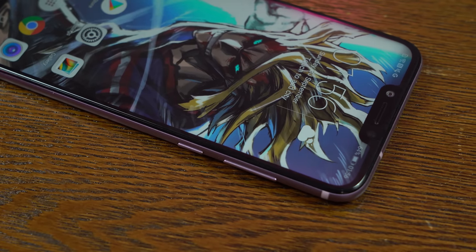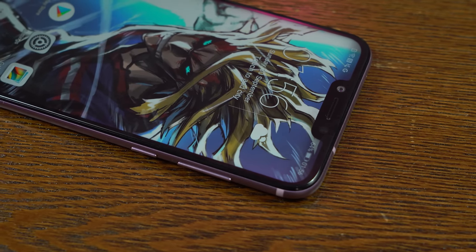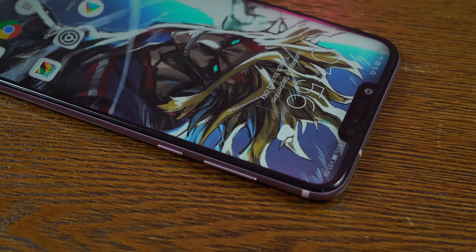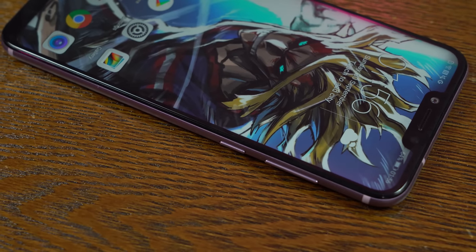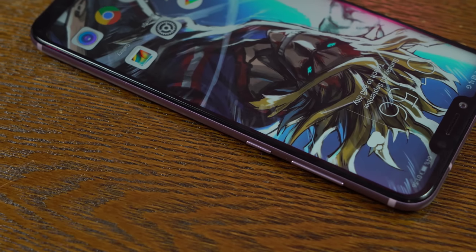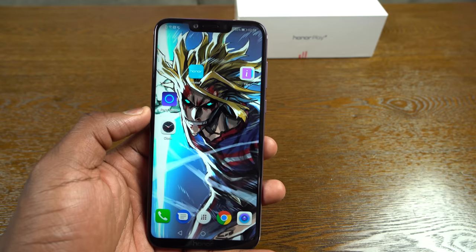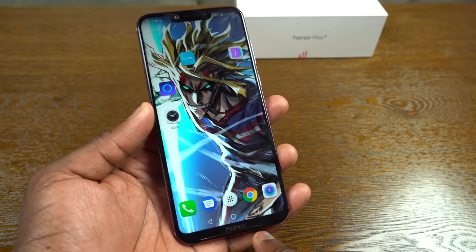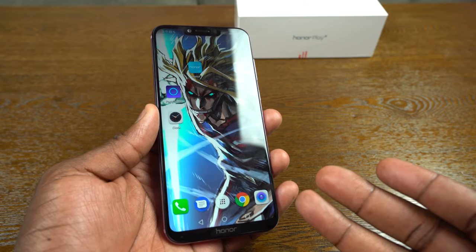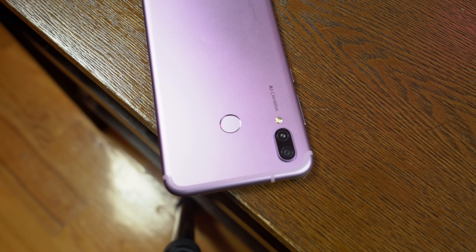Let's take a closer look at the Honor Play. It's 6.3 inches with a 2340x1080p resolution — a pretty snappy device altogether. It's an LCD display with a notch on top, a 16 megapixel front-facing camera, and really thin bezels with a small lip at the bottom. On the back, we've got a dual camera setup — that's a 16 and a 2 megapixel — so you've got bokeh effects built in.